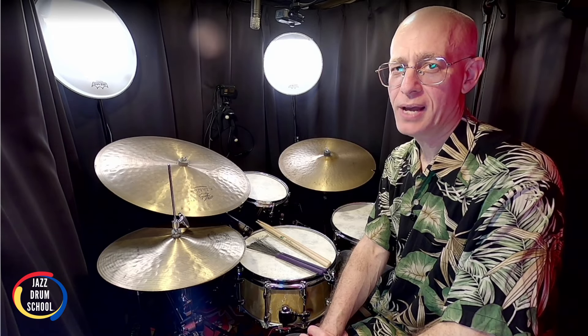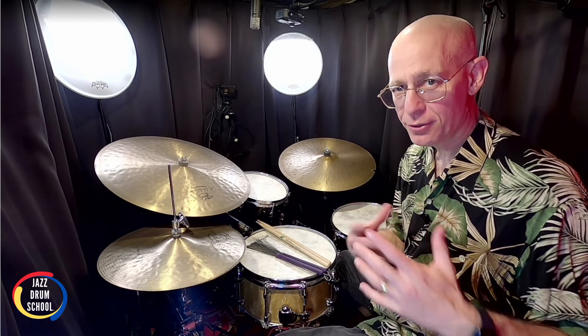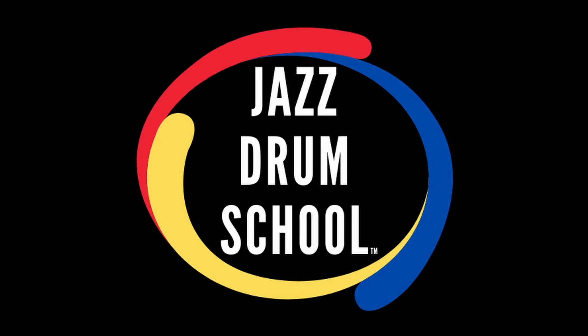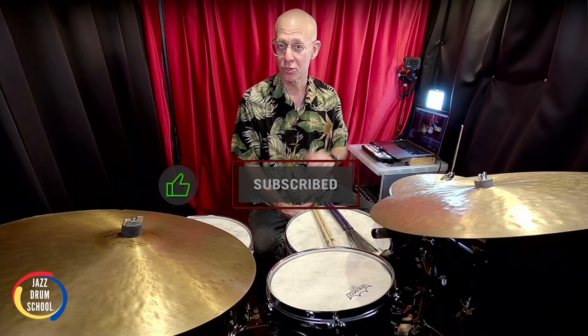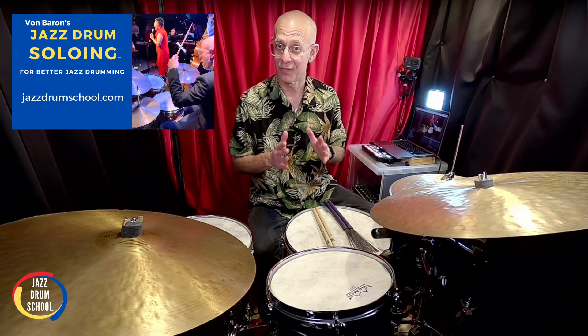Hey, it's Vaughn here at your JazzDrumSchool.com YouTube channel. Aloha, hope you're doing well. So in this lesson, I want to share with you another lesson from JazzDrumSchool.com, and this one is about how to play solid, vamp drum solos. Did you know that there are five essential types of drum soloing that you need to know if you're going to play jazz on the drums? Well, in my Jazz Drum Soloing course, I teach you all five, and vamp soloing is one of them.